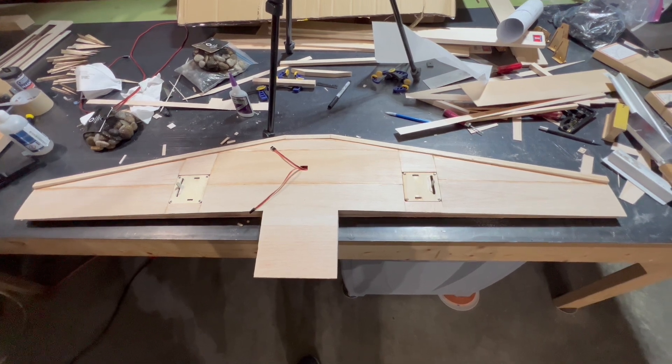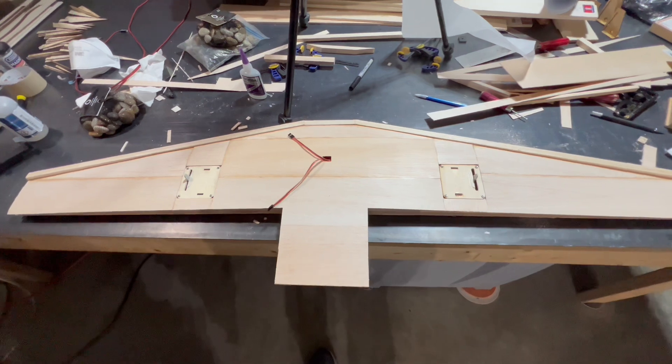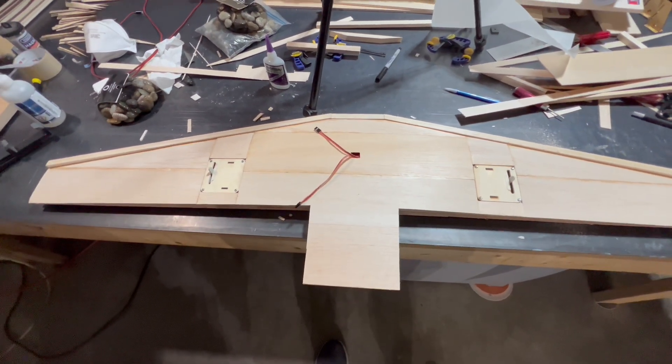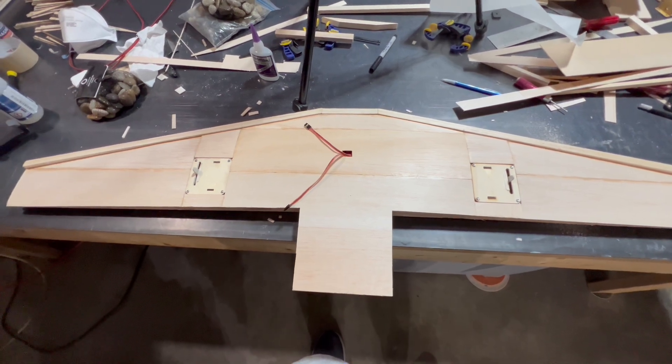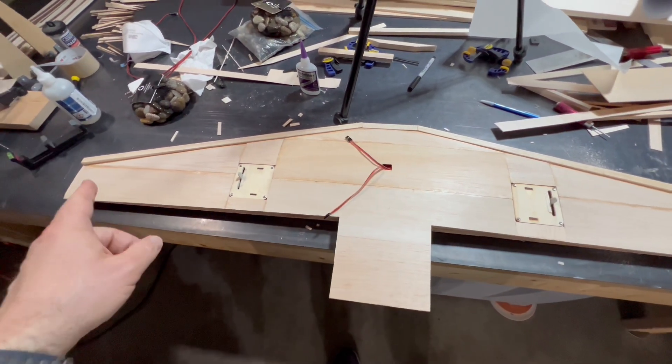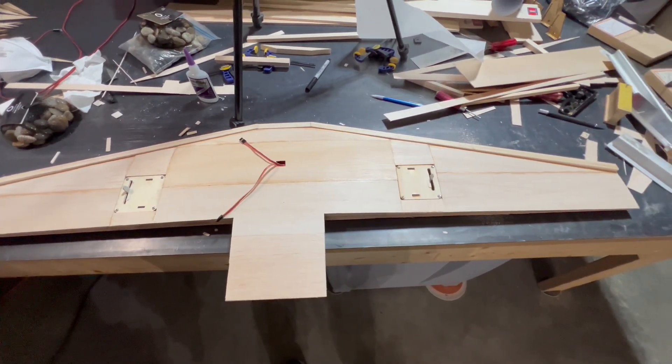We've got our bottom sheeting in place and it just looks fantastic. We've got our servos in place and servo doors. We've got to do some final sanding on our leading edge, but we're not going to do that yet — not until we build our elevators first. Once the elevators are built, we'll go ahead and put on our end pieces, our curved end pieces, on both ends of the horizontal stabilizer.